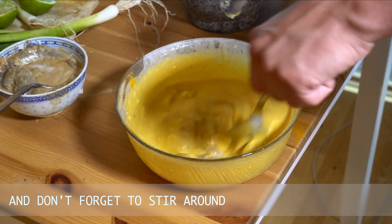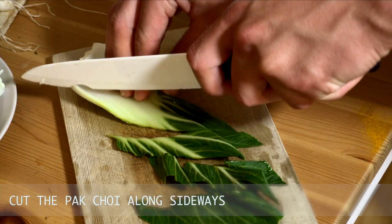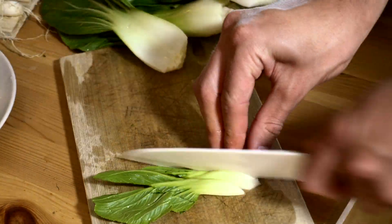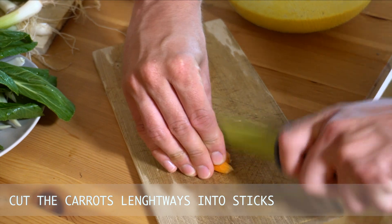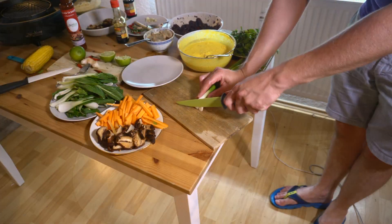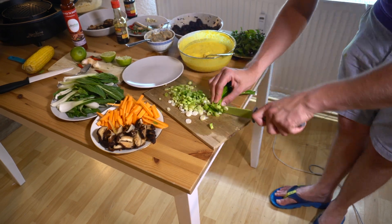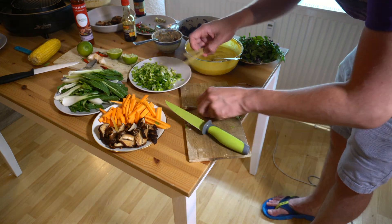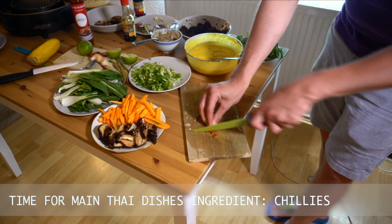Cut the pak choy along sideways. Cut the carrots lengthways into sticks. Cut the spring onions into rings, then cut carefully the lemongrass. Time for the main Thai dish's ingredient — chilies.